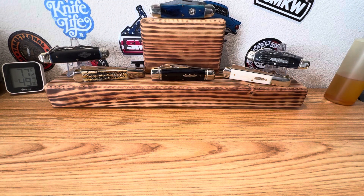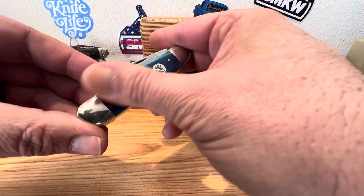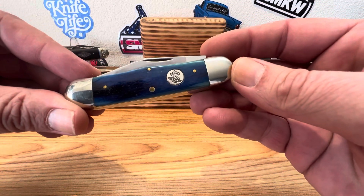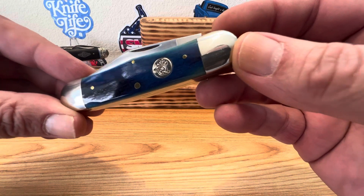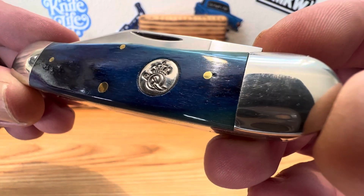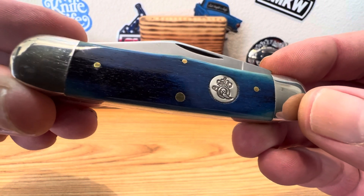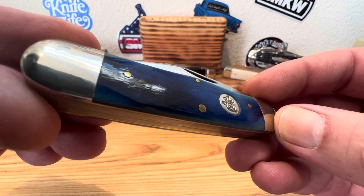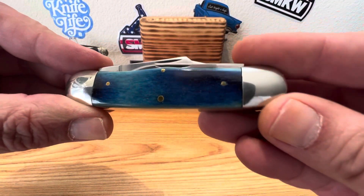Hey guys, Dave here. Today on Steal Euphoria, thought we'd take a look at one of these fellas here sitting on the workbench. Today we're going to choose the beautiful USA Made Queen Smooth Blue Bone Rail Splitter. I'll try to get you a shot of that beautiful smooth bone they did with that blue color — nice and dark and light and rich and smooth and even. Just all kinds of good stuff going on there.